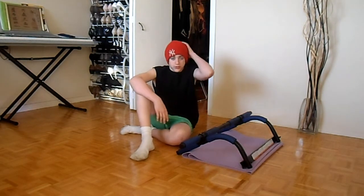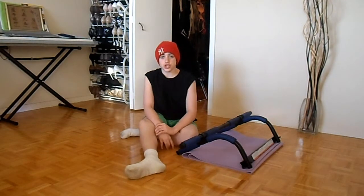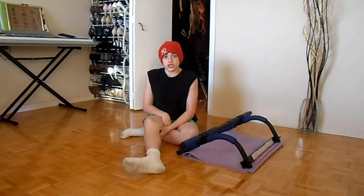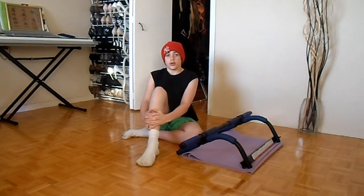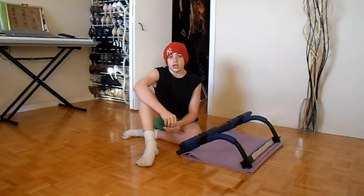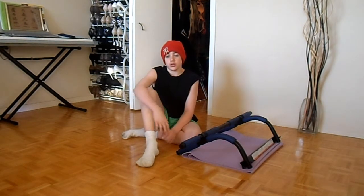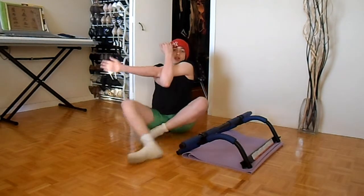So the first essential thing that you do every single time before you work out is of course the stretch. Now I don't know if you guys take protein shakes or not — whey, mass, either one — but if you do take those, you take them about five minutes before you work out. We're going to start with some simple stretches.